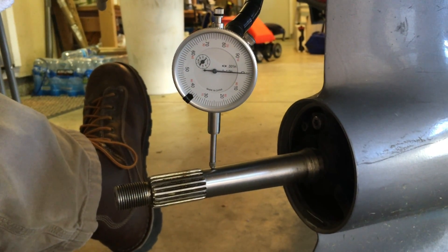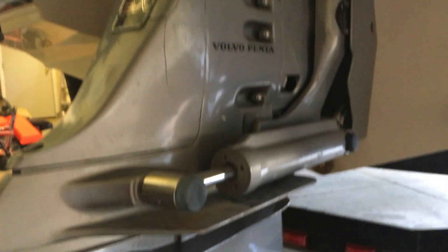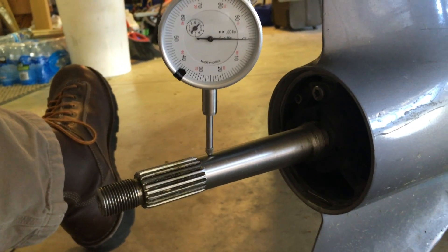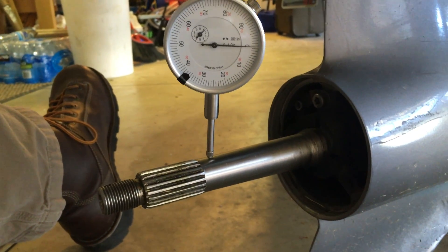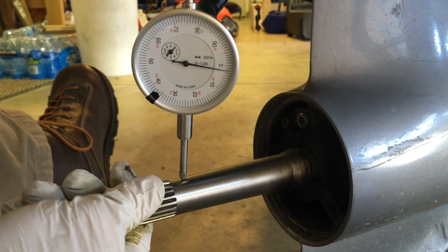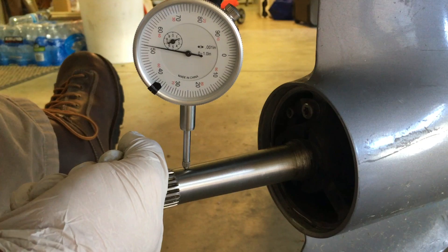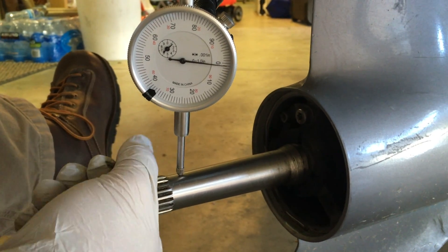What we have here is a Volvo Penta SX-M inboard/outboard on a 4.3 liter GL — it's a 2001 Blue Water Malibu. We've got a bent prop shaft. I've got a machinist travel indicator dial installed and let's see what kind of runout I get. I zeroed it out and we've got about 52 to 53 thousandths of an inch.